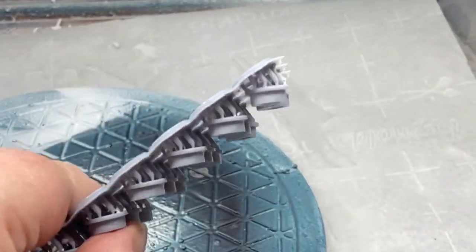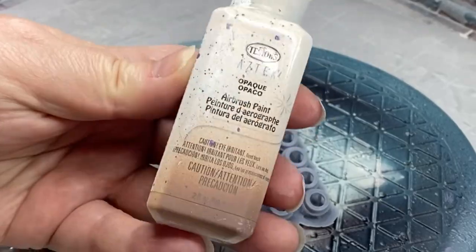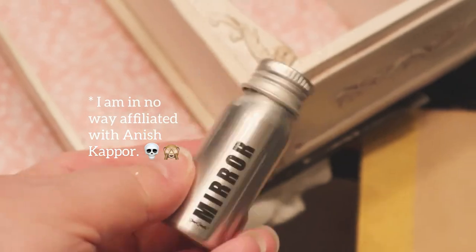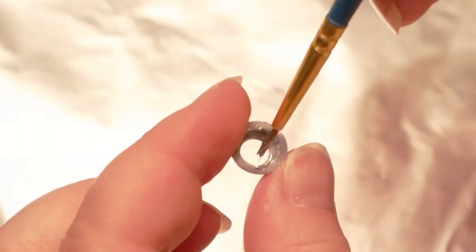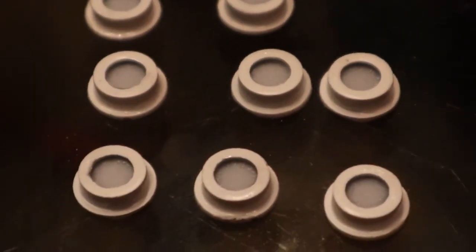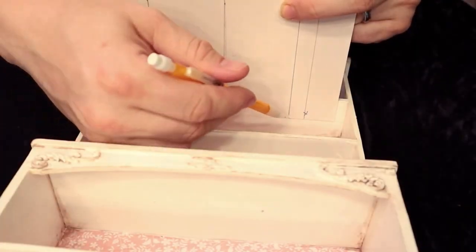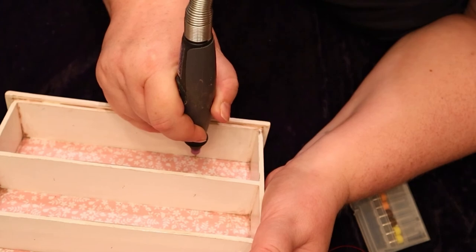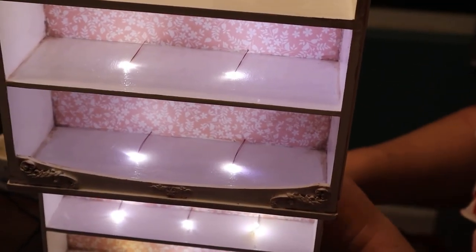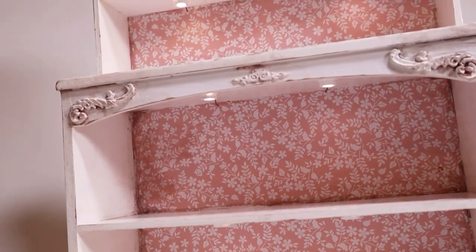First we 3D printed some light fixtures, then I sprayed them with Mr. Super Clear and white paint, then finished with a glossy Mr. Super Clear. Then I painted the insides with mirror paint from Culture Hustle — this will help reflect the light so I get more brightness out of my LEDs. Then I inserted some light-diffusing plastic. Then it came time to install the LEDs — look at how tiny they are! So I measured out and drilled holes into the back, then fed the light through and glued it in place, then glued our light fixtures on top of them.